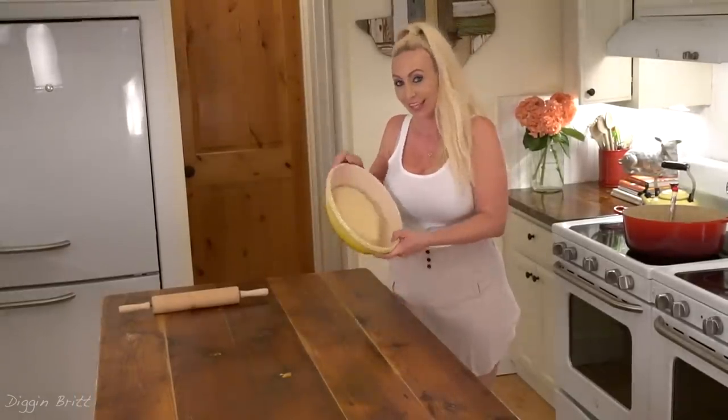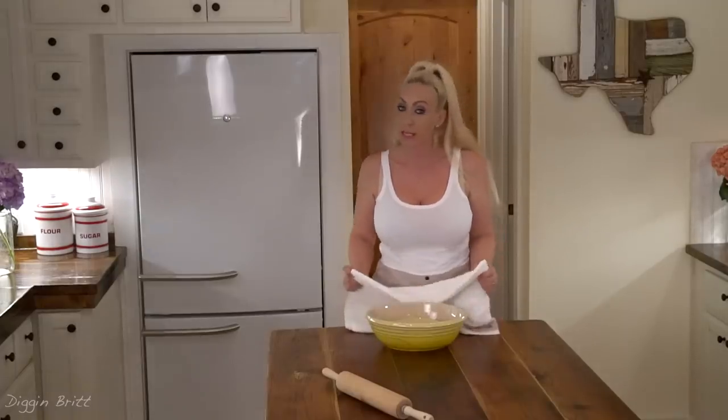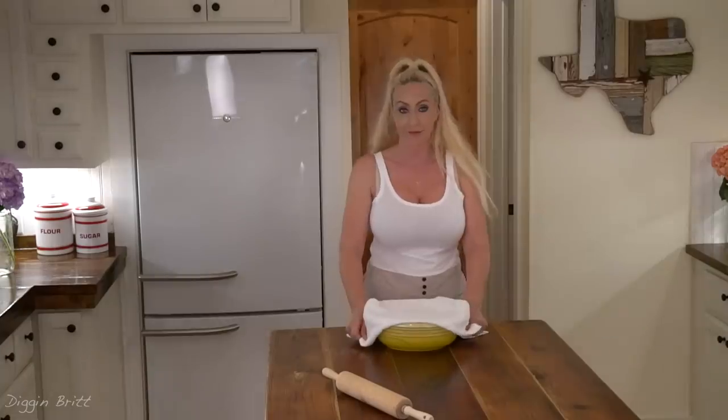Now we're gonna leave our dough in our bowl and put a tea towel on top of it and let it sit for an hour.